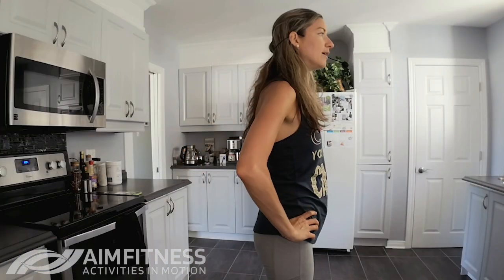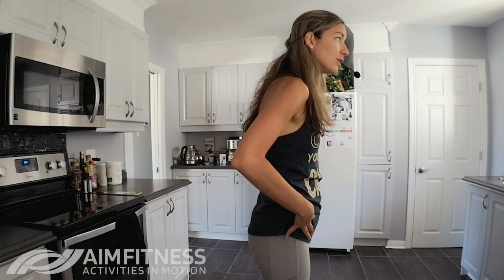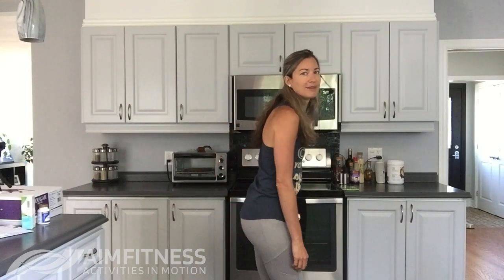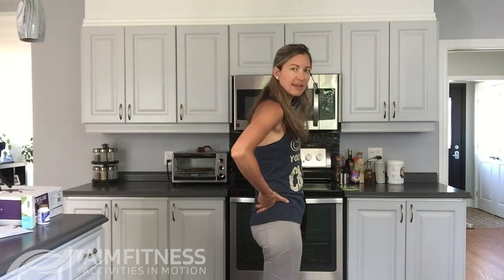So our very first one we're going to do is very simple but very important. We're going to place your hands right on your hips. Something I find quite often — you may notice this in yourself — is sometimes we walk around with bad posture and our core is not fully engaged. We kind of have a little dip in our bum. What we want to do is rotate your hips down in order to have your hips below you, and that will in turn help with your posture as well.